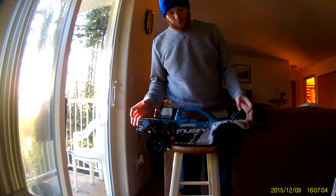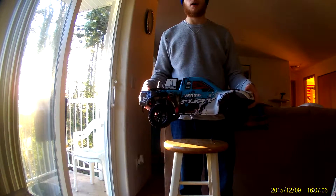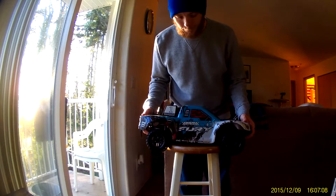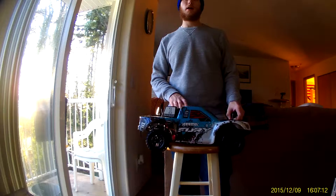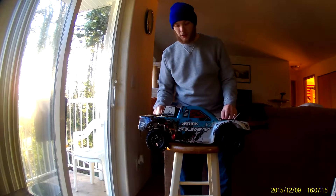Hey YouTube, what's up? Armafairy Review here for you. I picked two of these up from TowerHobbies.com and got a really good deal on these.